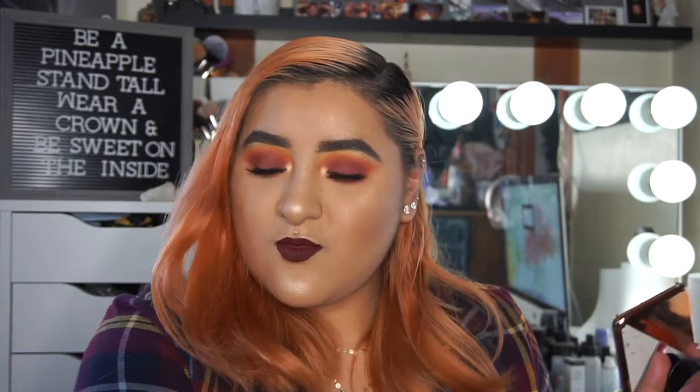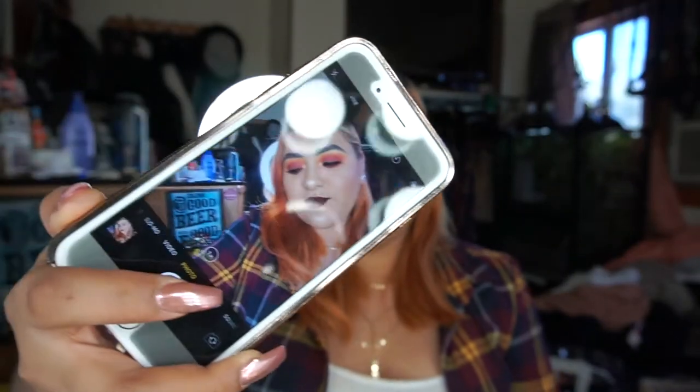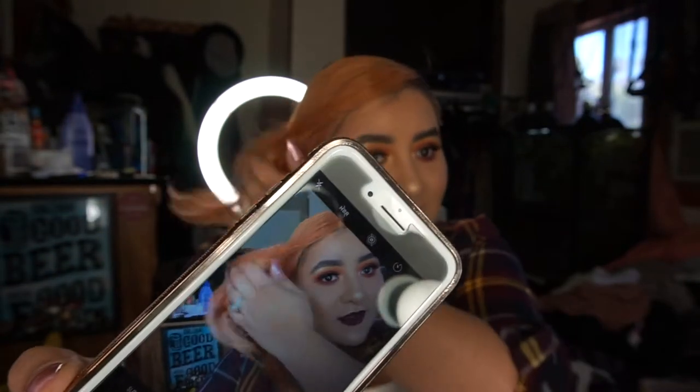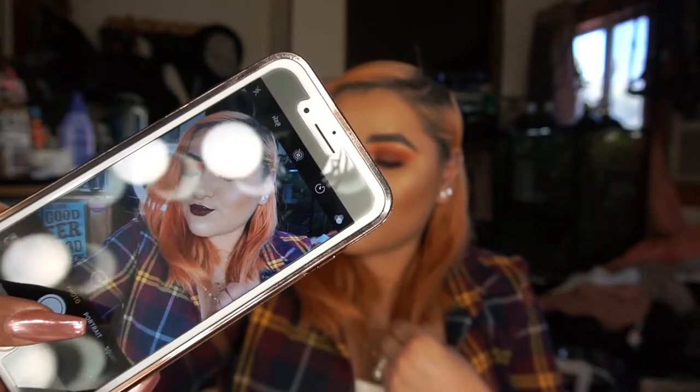I'm gonna show you guys how I take a picture with my vanity as well, just so you can see what I do for everyday pictures — I only put my ring light when I'm filming. You guys might recognize the background from all my pictures. All I do is sit in front of it, hold my phone up, and kind of see myself through the background. That gives you a really nice picture.